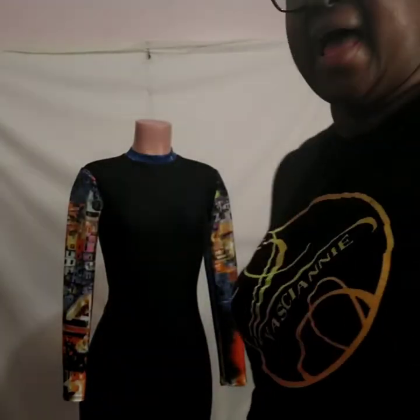Thank you guys for being with me, thank you for the patience. I did the cutting out of the pattern and everything so I'll just show you the process. Thank you so much for your patience, thank you for coming to my channel, and Merry Christmas guys, bye.